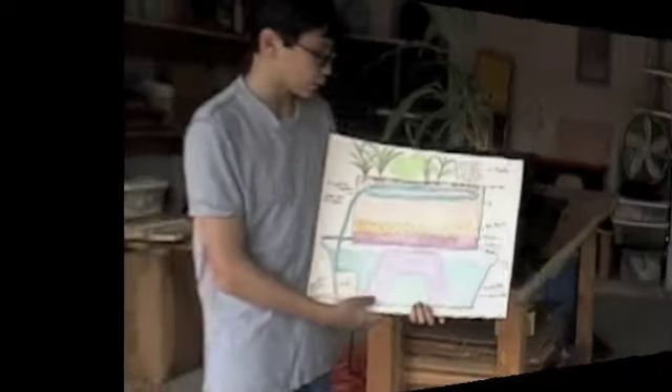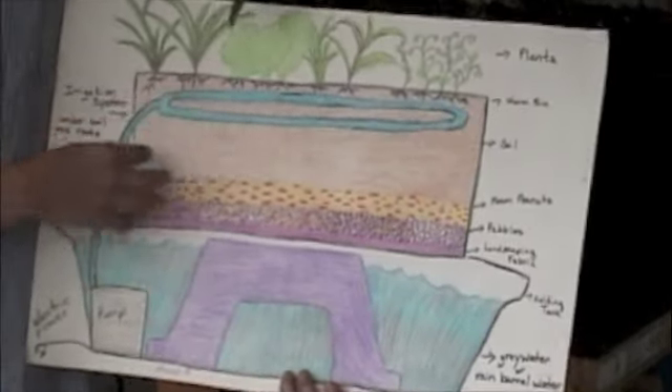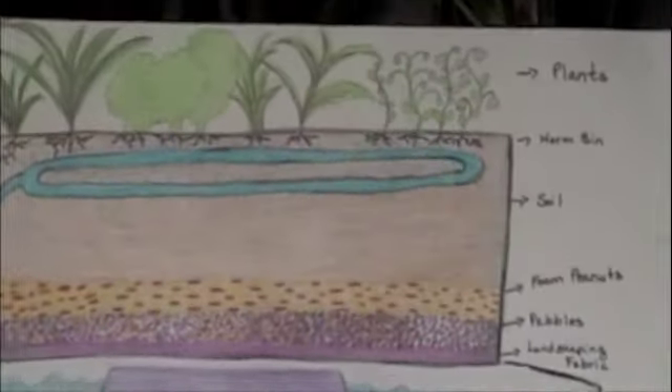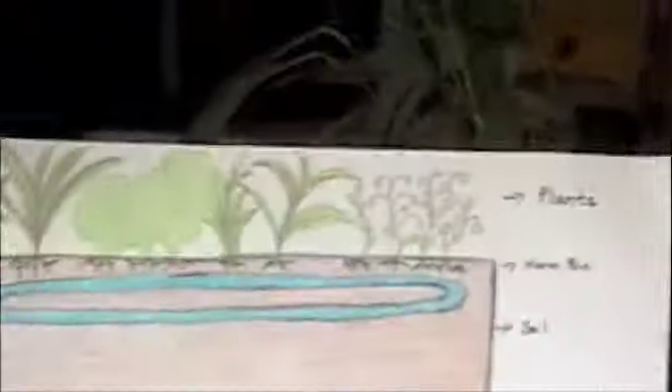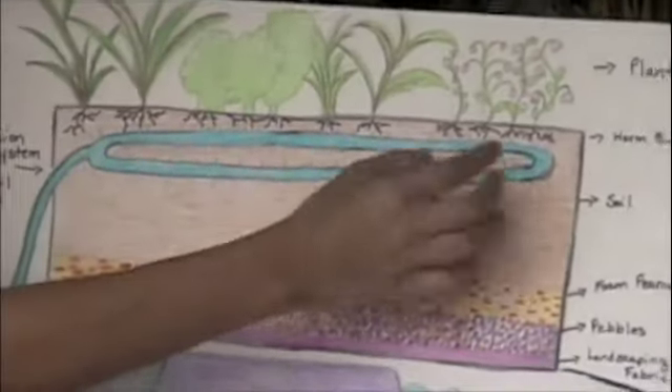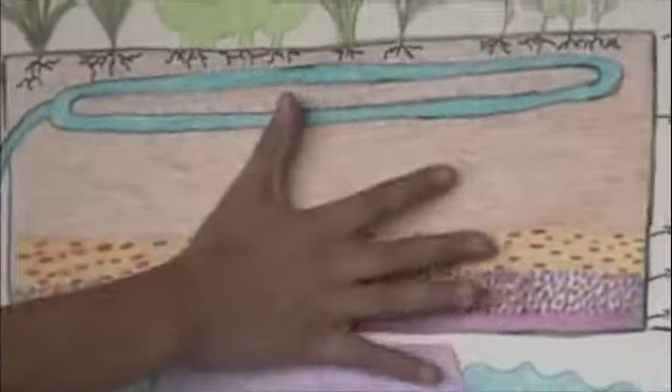This is the closed loop water system. It has two main parts: the aquifer part and the holding tank part. The holding tank part has the plant life at the top, as you can see. The irrigation system is right under the plants with the soil in all of this part.